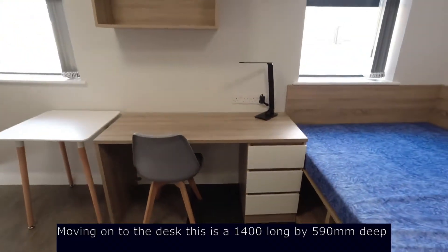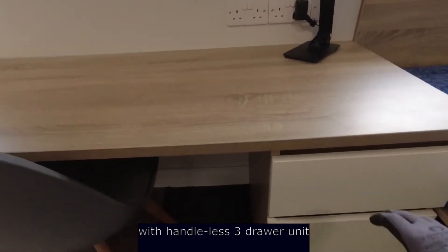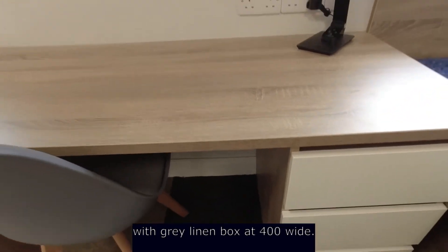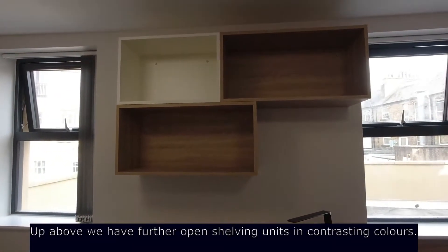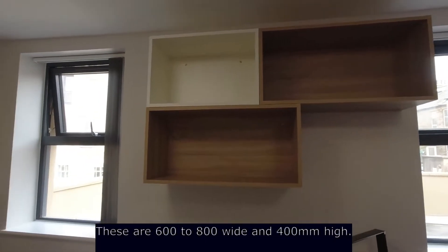Moving on to the desk — this is 1400 long by 590 deep, with our handleless three-drawer unit with a four-sided grey linen box at 400 wide. Up above we have further open shelving units in contrasting colours, 600 to 800 wide and 400mm high.